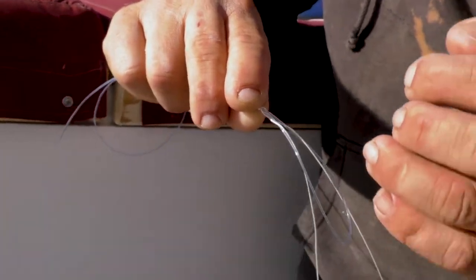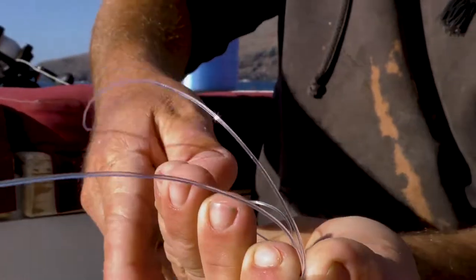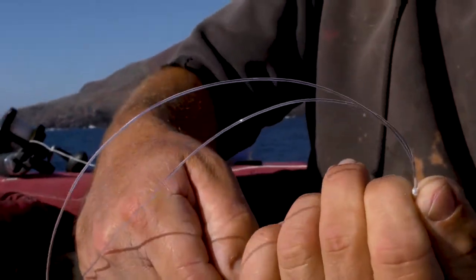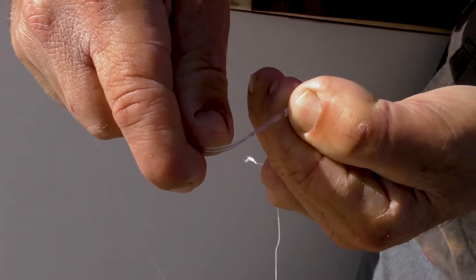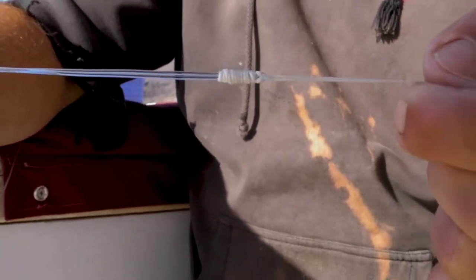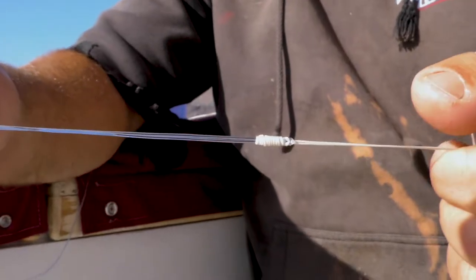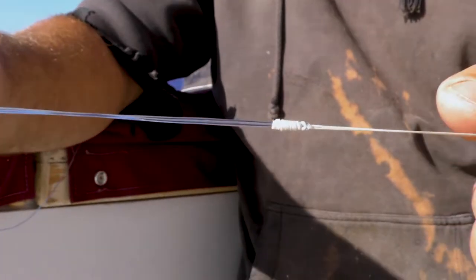Now I'm going to switch and hold the knot in the opposite hand. I am going to hold the tag end and main line of the spectra in the same hand, leaving the loop free. Now with my opposite hand I can pull the leader material and slide the knot right to the end of the barrel. The knot is not tight yet — it's just in shape and it's where it needs to be. This eliminates any stretch or damage to the leader material, no dragging on the line.